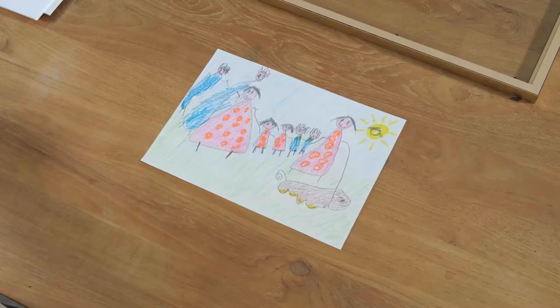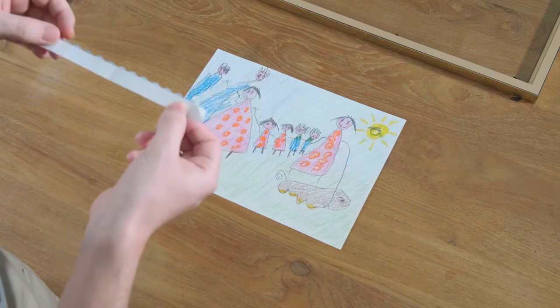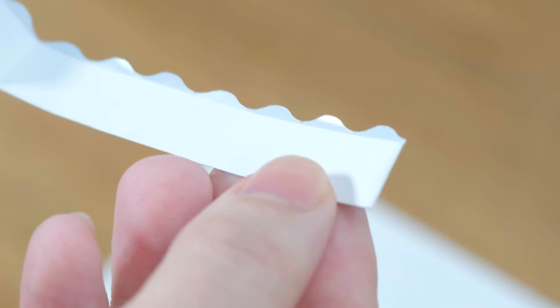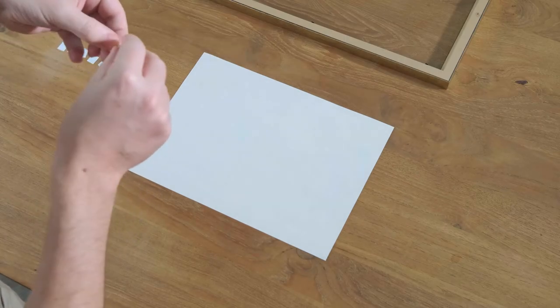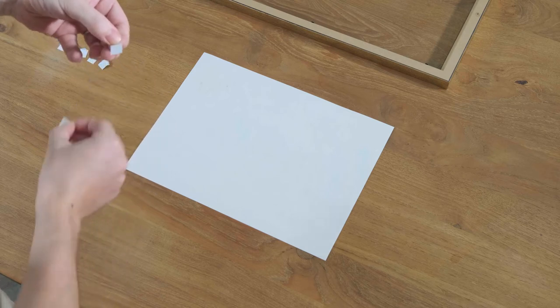Okay, so now we're going to go over the process of mounting with a mat border. In this example, we've got some adhesive squares which we sometimes ship with smaller items. To use this one, you're basically going to turn over the item. You're going to take your sticky squares, remove the white cover — it's double-sided tape effectively.